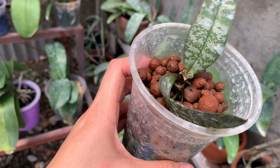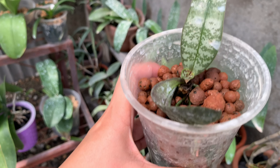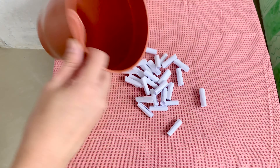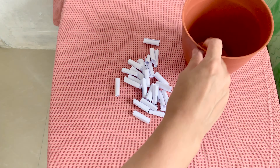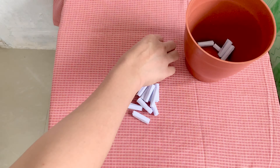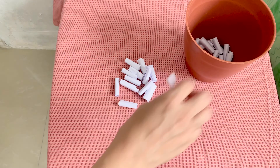Remember this one? The phalaenopsis philippinensis is growing a new leaf — I'm so happy! I hope it will continue to grow. And now I'm going to show you who is our lucky winner for our little giveaway.